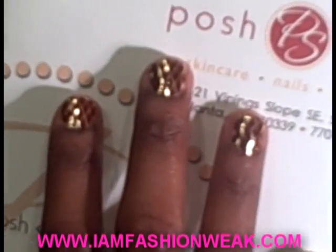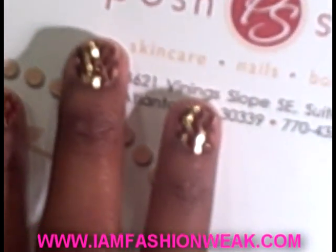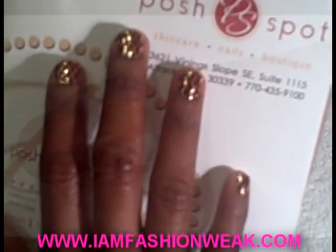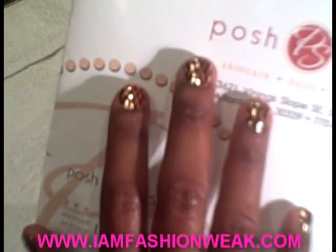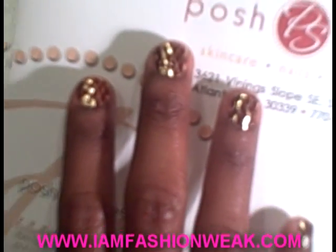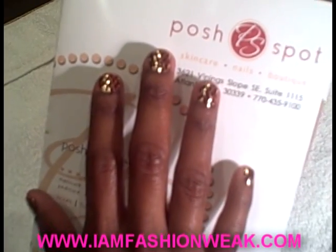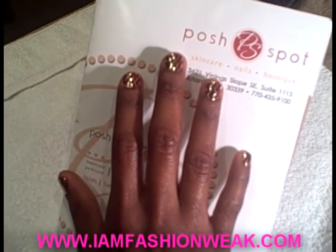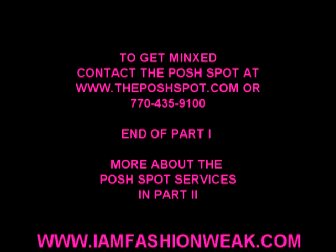As you can see, Spicita has been minxed! She's gotten the maroon and gold metallic fishnet Minx. We offer them at the Posh Spot. A Minx manicure is $55 and it will last you about one to two weeks. A Minx pedicure is approximately $65 and it will last you up to four weeks. Thanks for joining us. Thank you.